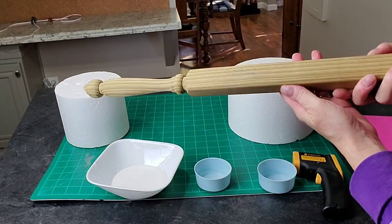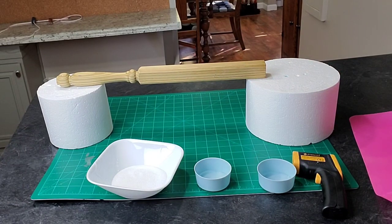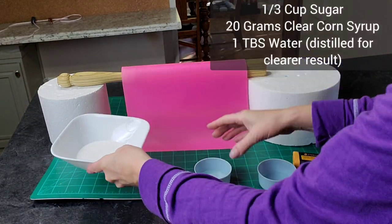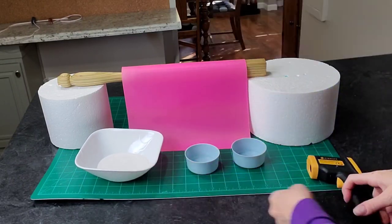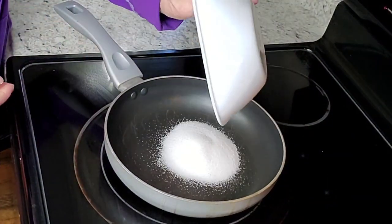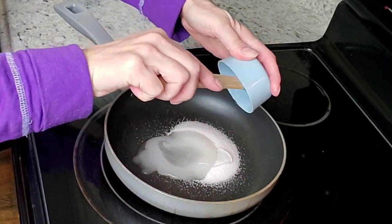For making these sugar sails I just went around my house and found things I already had. You don't have to use these exact tools — the only thing you actually do need is a silicone mat; you definitely need that. For making the sails I used confectioner's sugar, clear corn syrup, water, and I used my instant-read thermometer and a glass measuring cup.